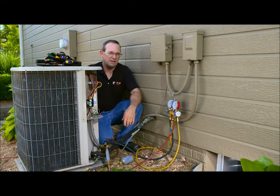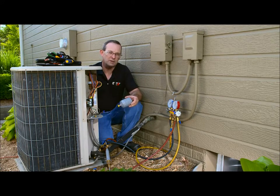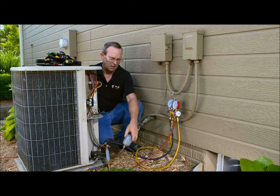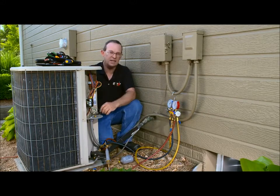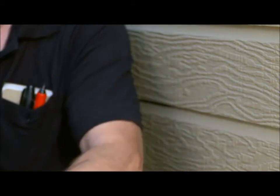Following recommended maintenance requirements, I'm going to install a new filter dryer. Check with your wholesaler to make sure the filter dryer you're using is compatible with your system. Also, I'm going to replace any elastomer seals in the system, like this Schrader core valve here and the valve cap here.